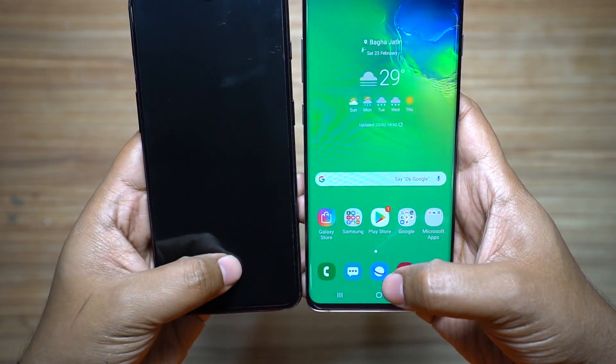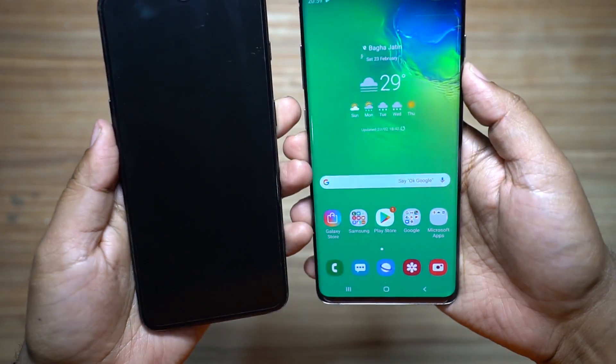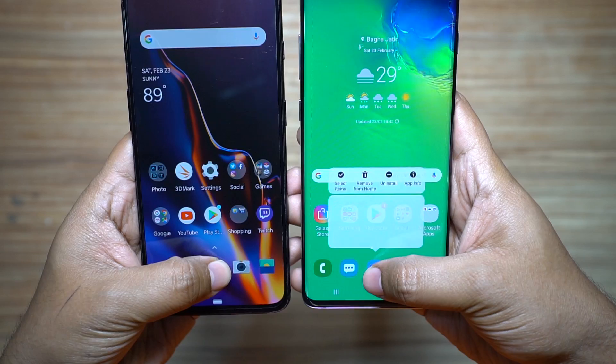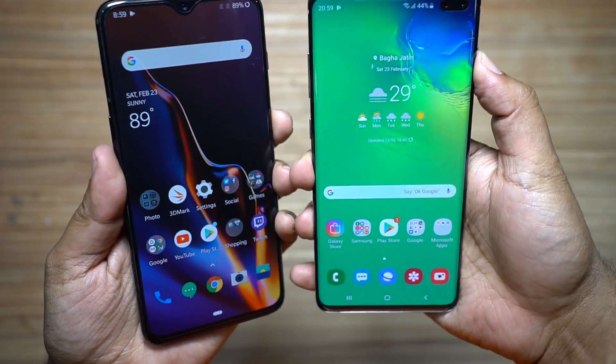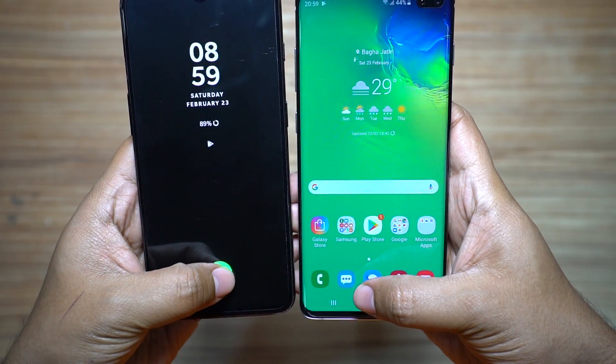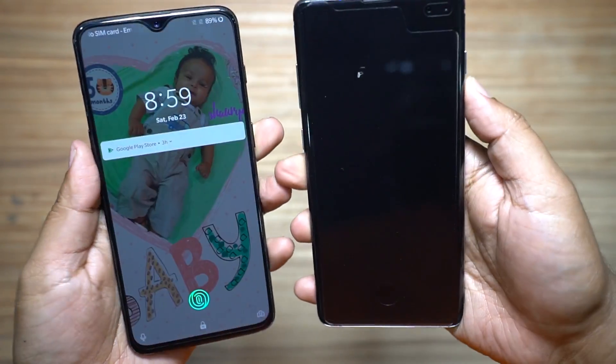When the screen is off, it doesn't work on the OnePlus 6T — you have to tap or lift up the phone for the ambient display. So when the screen is off, definitely the Samsung device is faster. Not technically, but as a whole the process is faster on the S10 Plus.